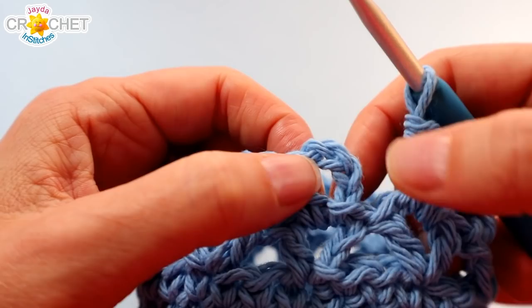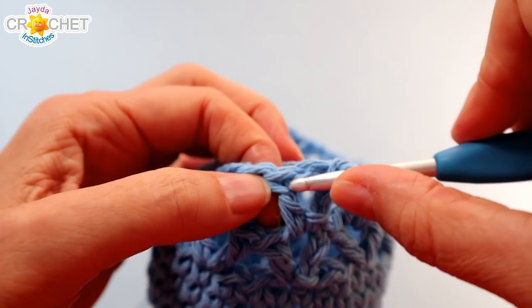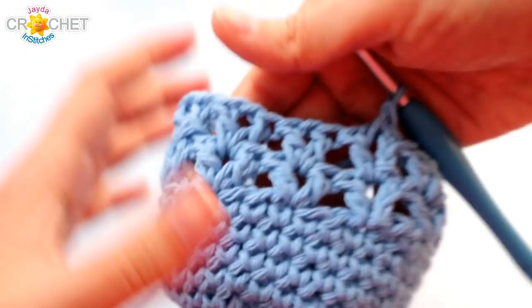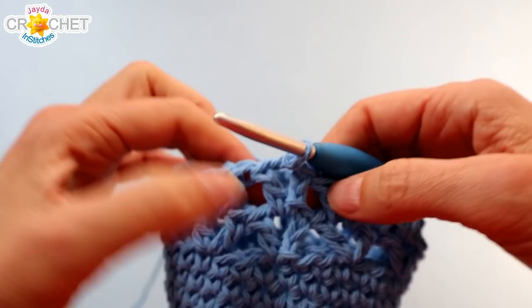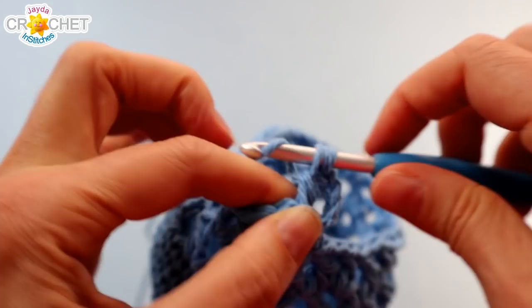At the end of every row of V-stitch, you get back to that first one you started. Go up three chains and join with a slip stitch to that third chain. Then slip stitch into the center of that V-stitch — that sets you up for the next row. You'll have 12 V-stitches in every row. Every V is built into the top of the V from the previous row — that's how you know you've got the right number. We're going to work 8 more rows of the V-stitch now, and I will catch up with you at that time.